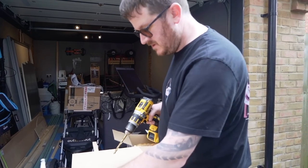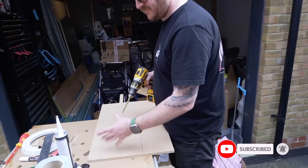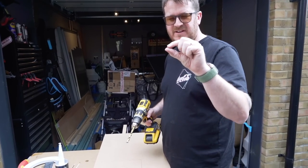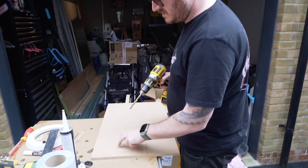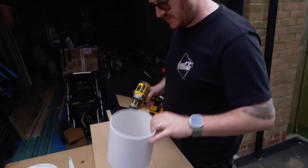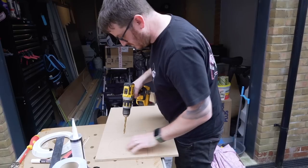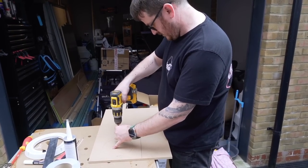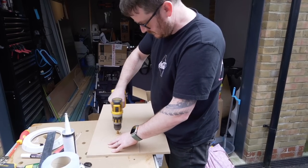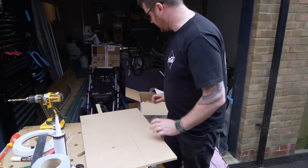I'm building a small framework out of about 12mm MDF so that when the screws go through the roof they're not just held in by the thin metal of the van's roof — they'll go through into this MDF. I've measured out a square and drawn around the collar that goes on the inside, just to create a bit of a framework for it to sit in. Back out with the jigsaw.